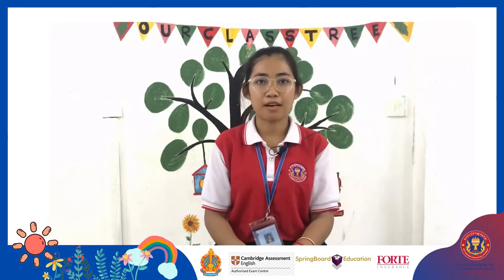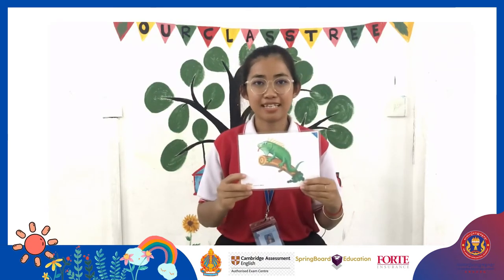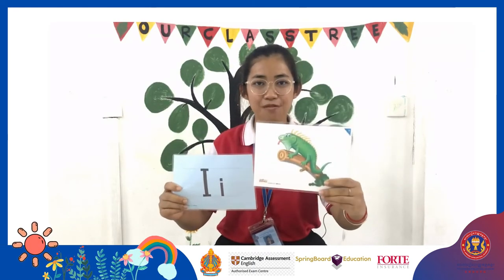Today I have two pictures for letter I to show you. Ok, let's see. This is iguana. I, I, iguana.